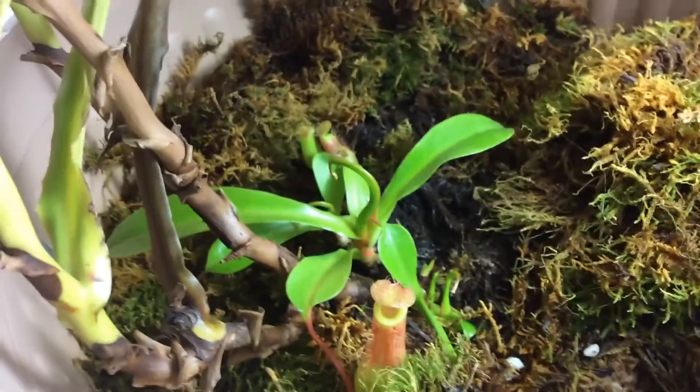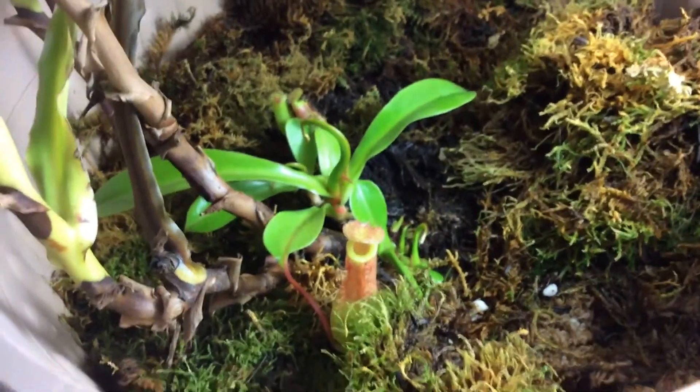For media, I use pure long fiber sphagnum moss. You can also add orchid bark and 20% perlite, though perlite is alkaline and most Nepenthes like high acidity. The top layer is boreal moss I collected from the wild. Don't use any other types of moss for Nepenthes media — only long fiber sphagnum moss. Decorative green moss will kill your plant.